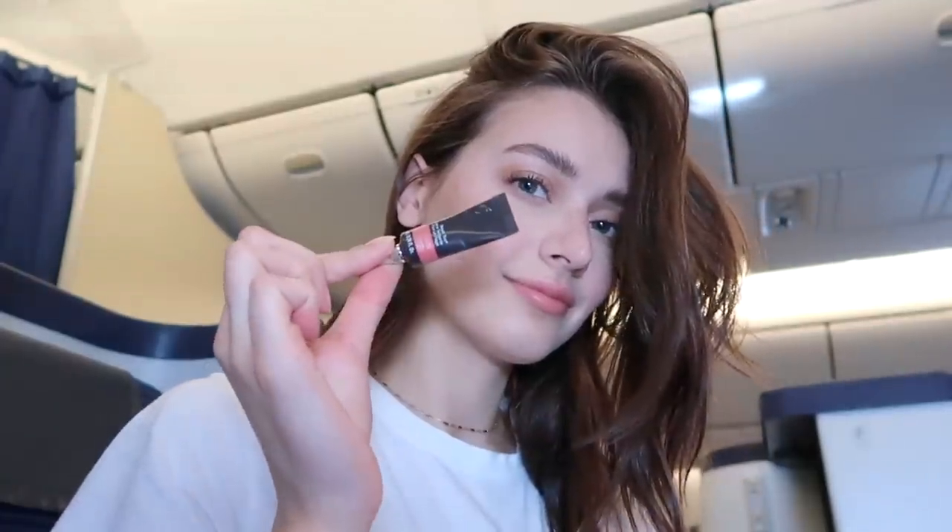To finish the look off, I'm going back into my Becca Beach Tint and getting a dot of that, then sticking some of it on my lips. This creates the most beautiful matte lip, especially if you put it on over a lip balm — it's just super moisturizing and beautiful.